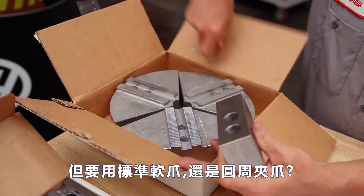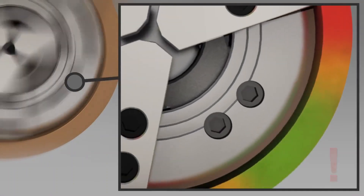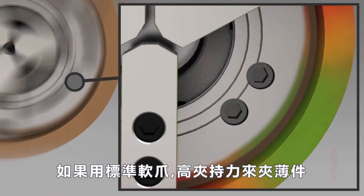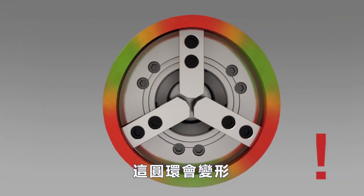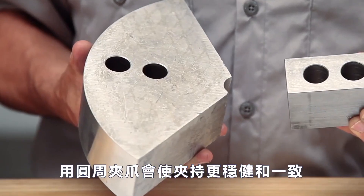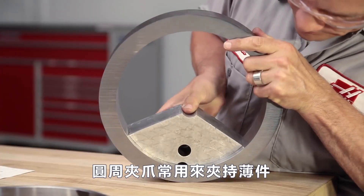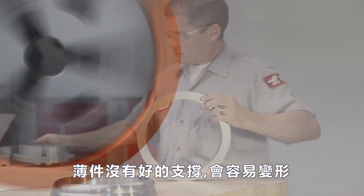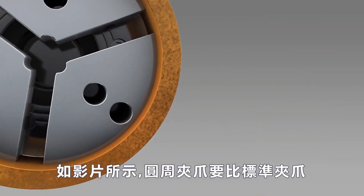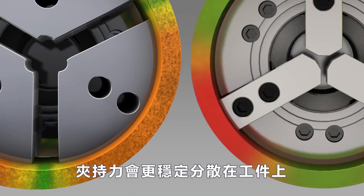Andrew is considering whether to use standard soft jaws or pie jaws to ID grip this part. If he were to use regular soft jaws to hold this thin-walled part, at higher holding pressures the ring would begin to distort during clamping. Pie jaws allow this part to be clamped in a more robust and consistent manner, and are often used to hold thin-walled parts that will deform easily without full support. As shown in this graphic, gripping force is distributed much more evenly over the surface area of pie jaws compared to a regular soft jaw.